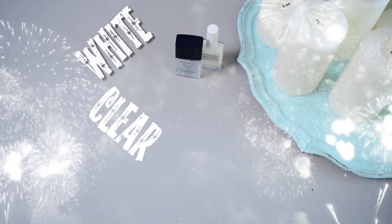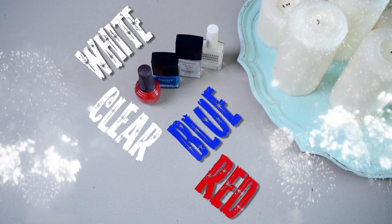And I'm going to show you how to do this using tape. You are going to need white, clear, blue, and red nail polish, tape, and scissors.